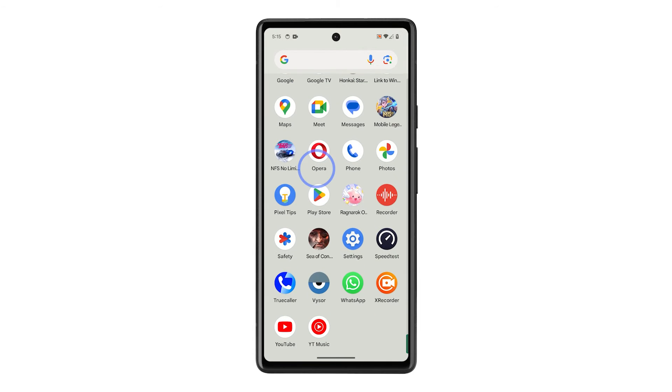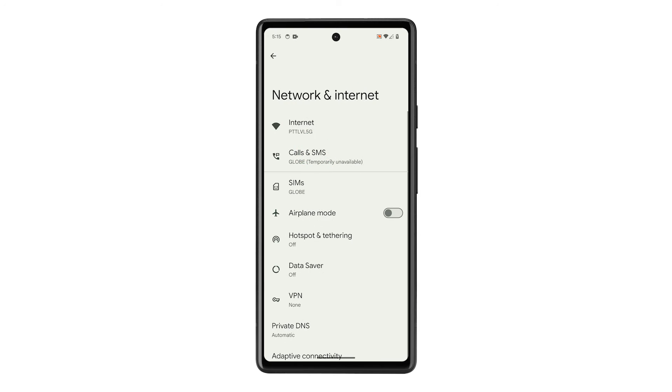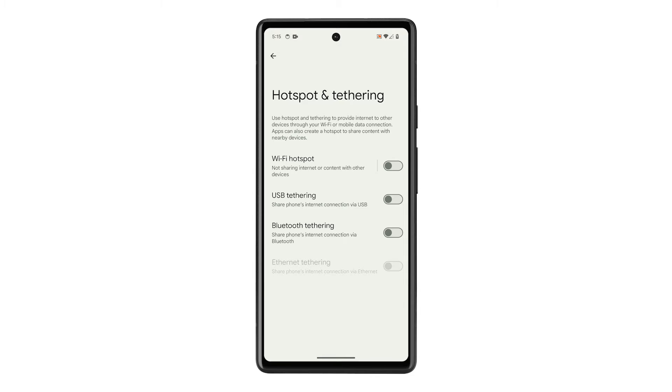Launch the Settings app. Tap Network and Internet. Find and tap Hotspot and Tethering. On the next screen, tap Wi-Fi Hotspot to be able to configure it.